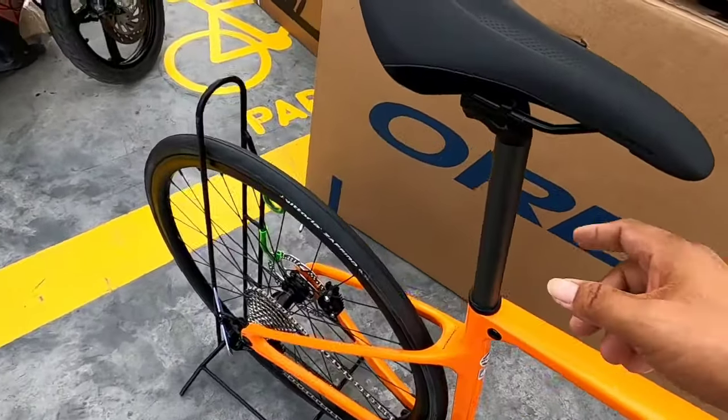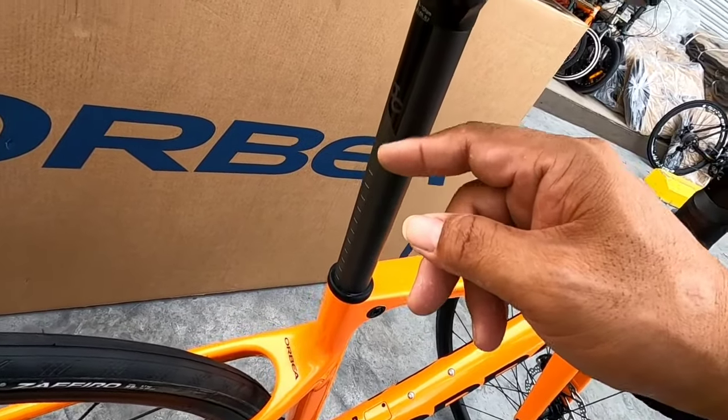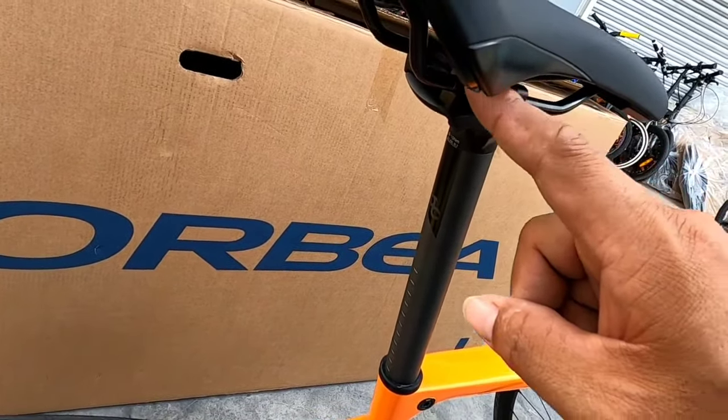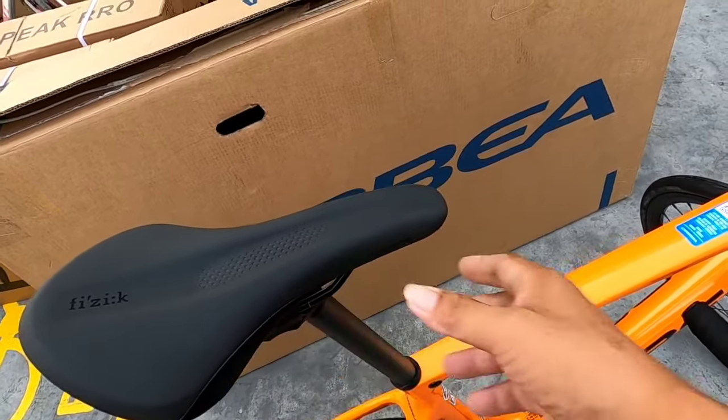Carbon pala ito — itong seat post. Pero itong railing niya na ito, bakal. Tapos, nakapisik na rin siya ng saddle. Ang ganda na, sobra.